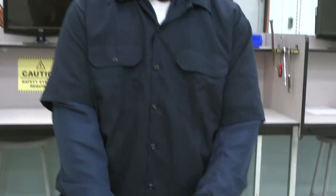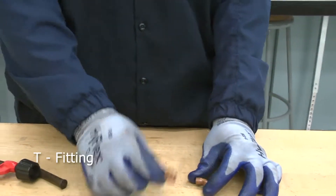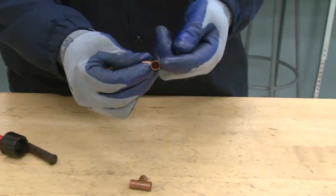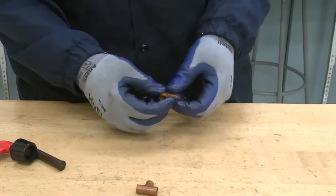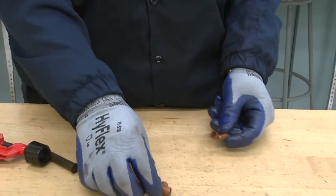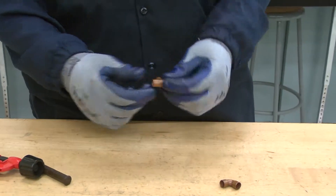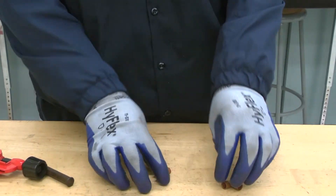Here we have the L fitting and the T fitting. These are swaged already so you can just fit your pipe into them. The T fittings are basically the same on the inside — all you have to do is put the pipe in from any way and then you can just fit it perfectly.